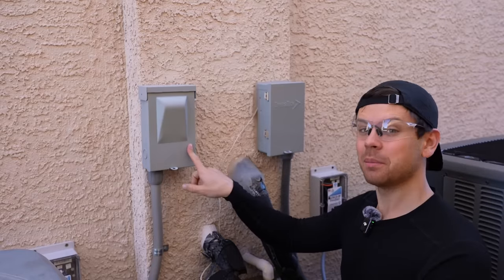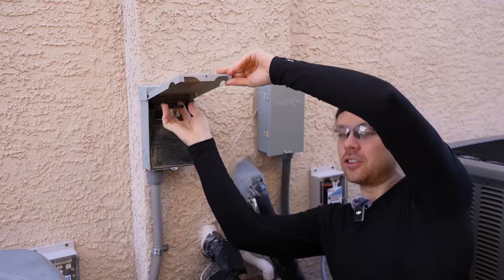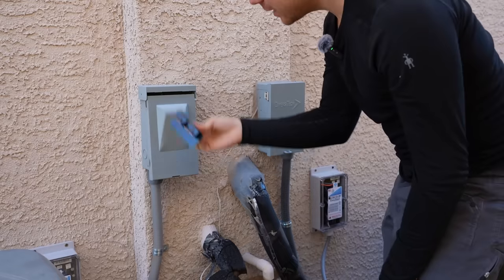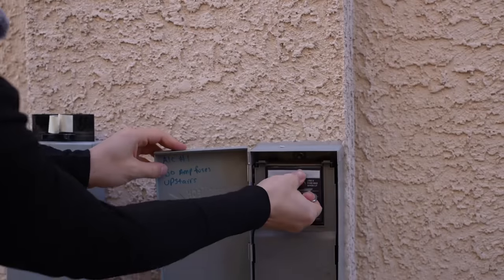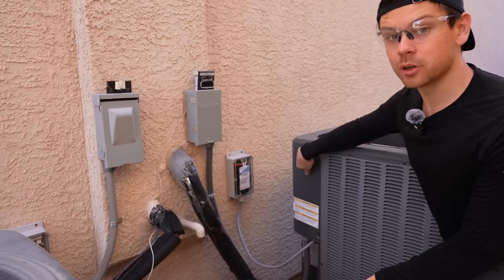For most people with an off-grid system running their home with a traditional air conditioner, you're probably going to want to install a soft start. The first step is disconnecting power — there should be a box next to your air conditioner. Open it up, pull the disconnect piece out, and place it on top. Now that we have no power we can safely remove the covers.